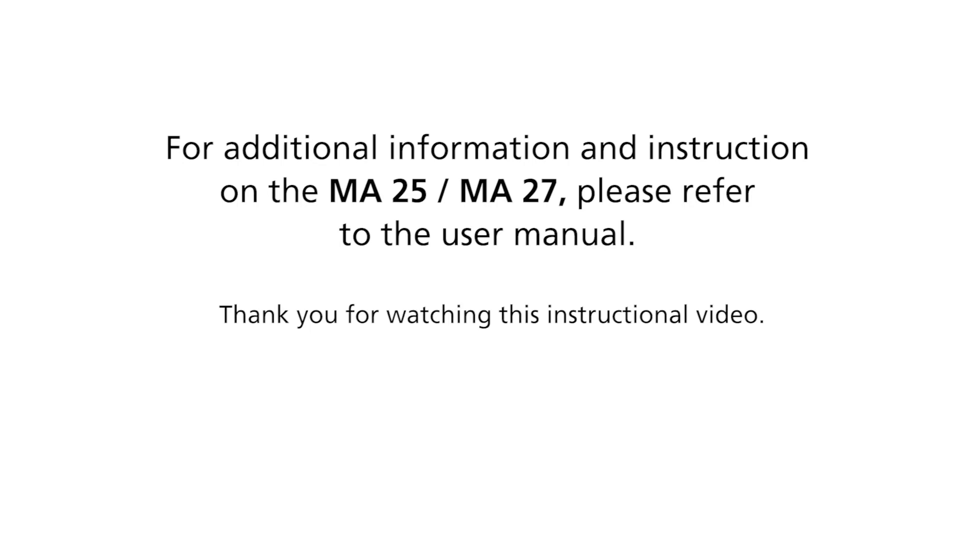For additional information and instructions on the MA25 or MA27, please refer to the user manual. Thank you for watching this instructional video.